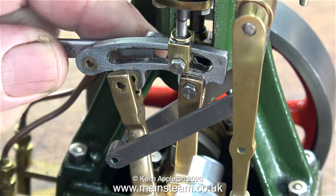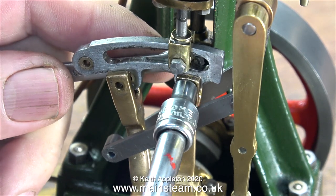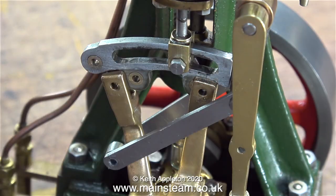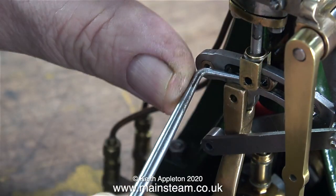The first reason is simple: the expansion link is too long. If you look at the right hand side, it's very square and just too long, so it collides with the drop arm. This is fairly obvious — I checked it against the drawing, and yes, at the right hand side it's too long. Time to dismantle the valve gear so I can trim the end of the expansion link.